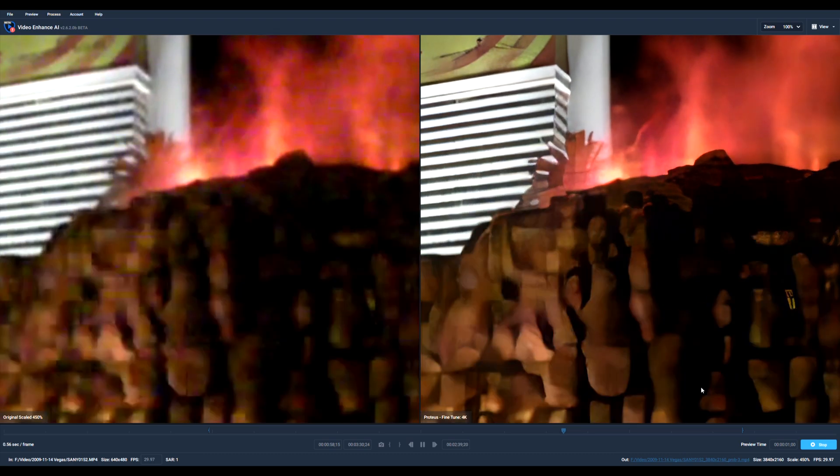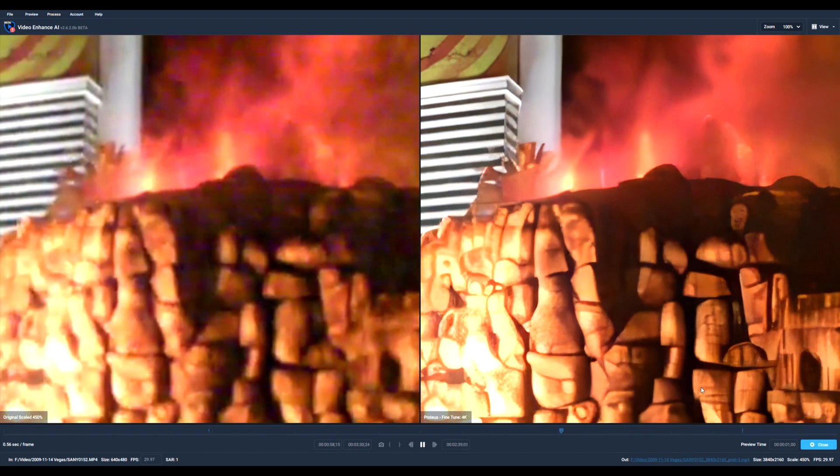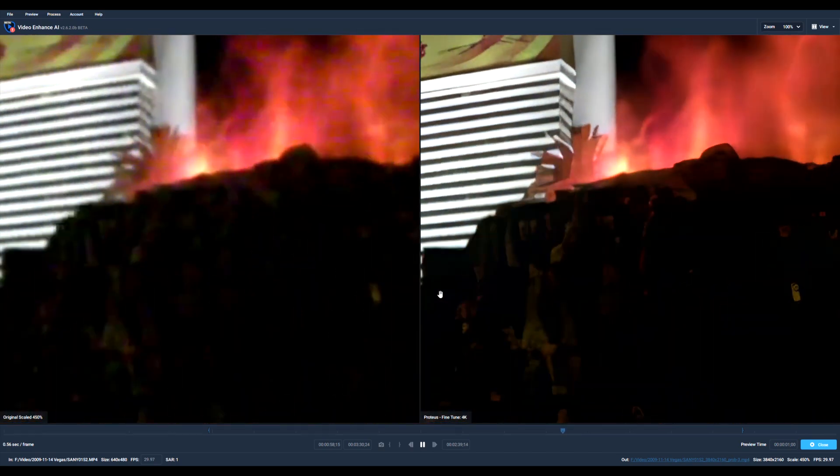My advice is: if shooting at night, always use a tripod instead of hoping to rescue the footage in post-production.